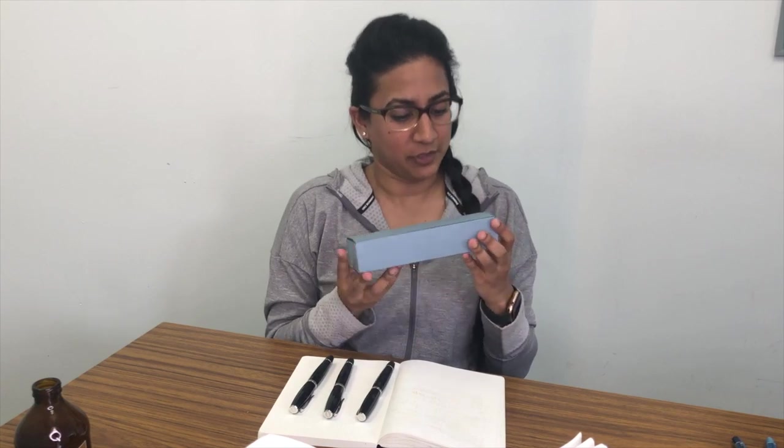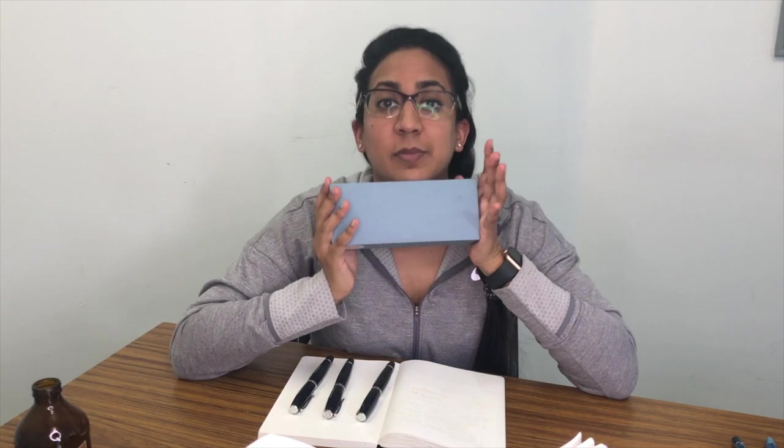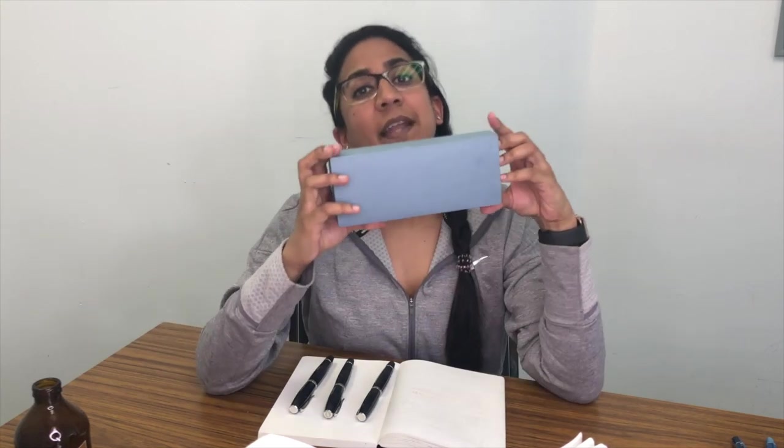Hello everyone, welcome to an unboxing video of some pens that are new and exciting. This pen - do you know what this is? Probably not, because not many people have really talked about them. We've seen them, we've wondered, but now we're going to ink them - I've already inked them. I bought these from Applebaum, and I actually bought three of them. The pen is the Scribo Feel fountain pen.